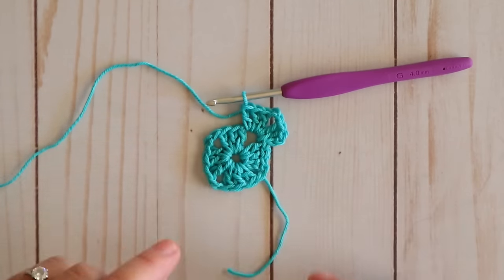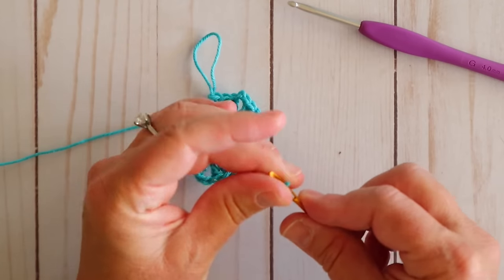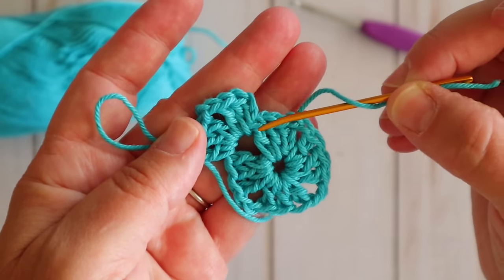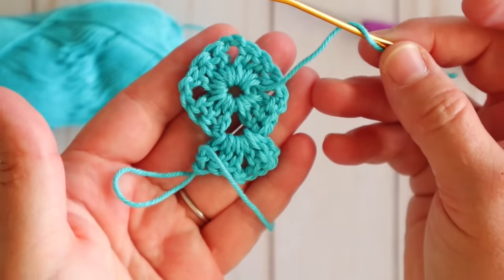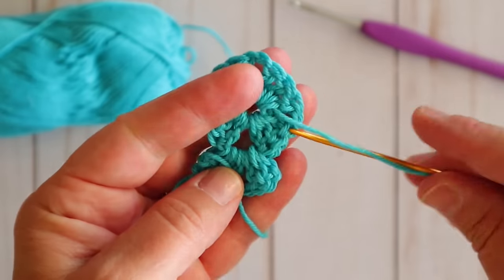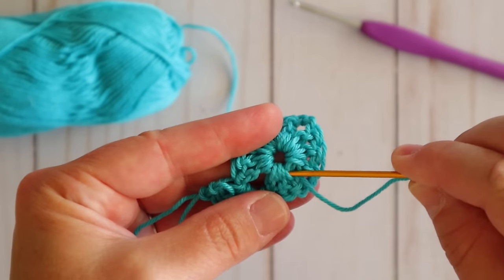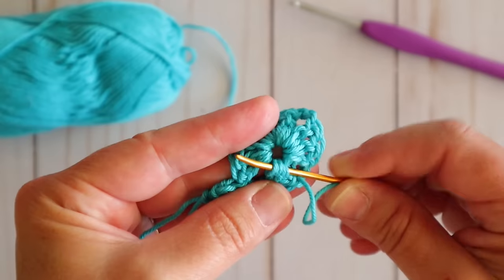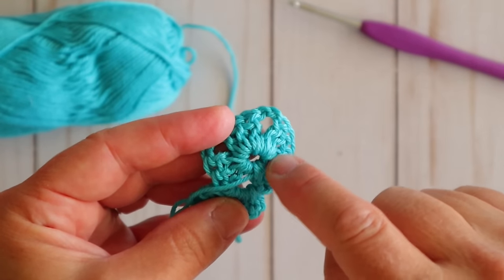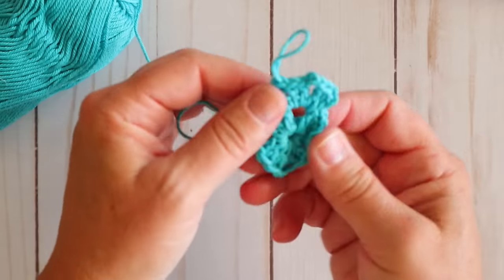Now I want to weave in this tail because it's just getting in my way. I go ahead and grab my needle. This is what your project is looking like from the front — you can see this nice ridge and the stitches look all fluffy with real definition. If you flip it over it looks kind of flat and you can see these purl-bump-looking things on the back side. I like to weave in my ends on the back side so you don't see it from the front. I'm going to run my needle through the back side of some of these stitches. If you did not crochet over your end you can go through a few more stitches, but you really just need to weave it through there and then trim it off. Now we can continue on.